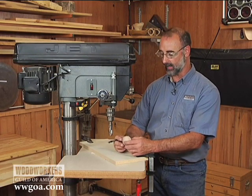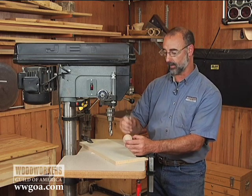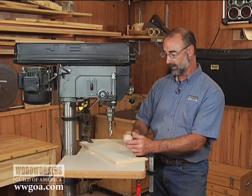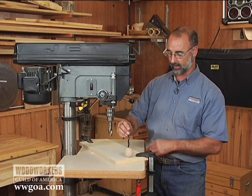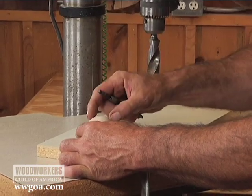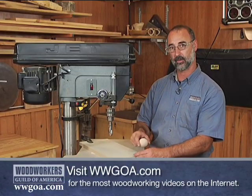I've got a toy project I'm working on and it calls for having a 3/8 inch hole drilled in this wooden ball in order to get a small peg in there. When I came to the drill press, I was trying to figure out how I was going to hold everything stationary, get that hole perfectly centered, and not lose control of this — have it spin away from me while I was drilling into it.